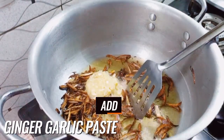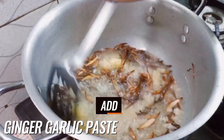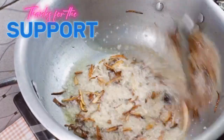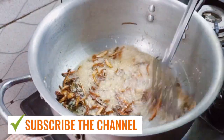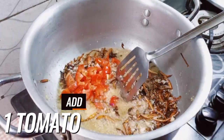Add three to four tablespoons of ginger garlic paste. Now add one medium-sized tomato.